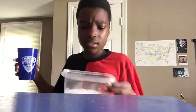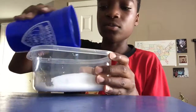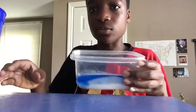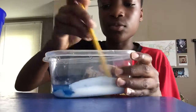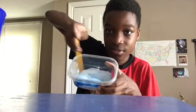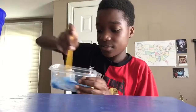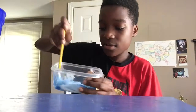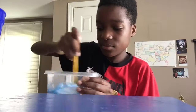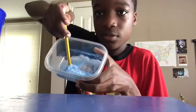Next step, add some detergent. So you go mix it up in there, you're gonna start adding your detergent. We're not even making a lot so we don't need much. You're gonna start stirring.